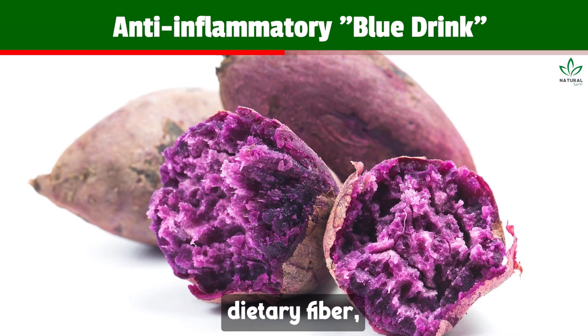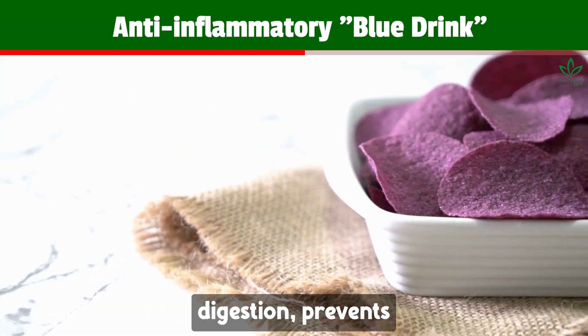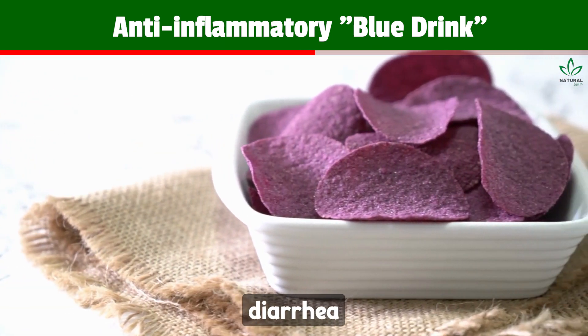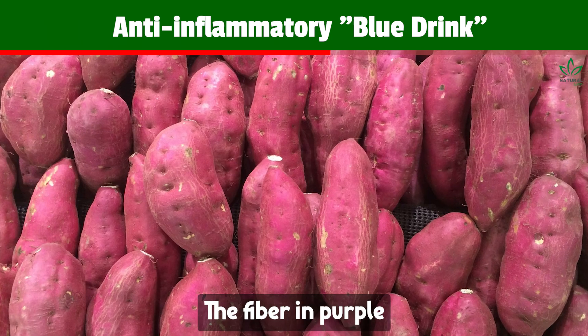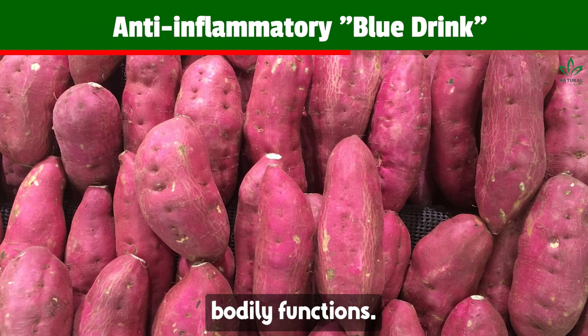It's high in dietary fiber, promoting satiety and assisting in weight loss. It improves digestion, prevents constipation, diarrhea, and abdominal bloating. The fiber in purple sweet potato aids nutrient absorption, supporting proper bodily functions.